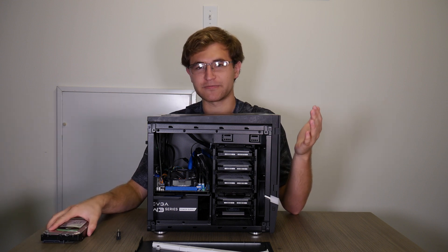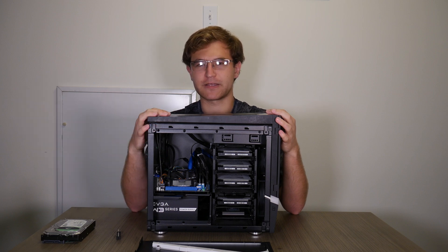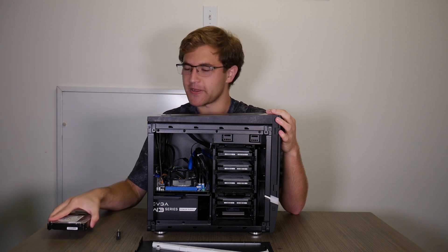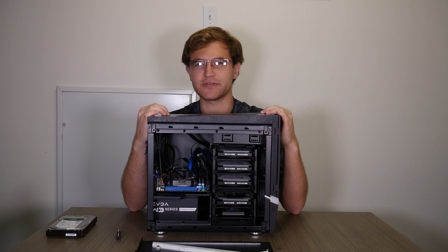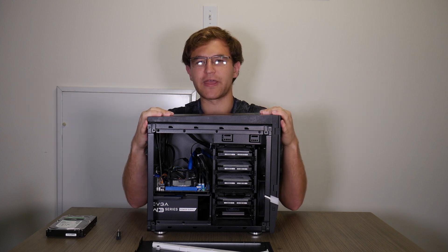I also had a really simple NAS setup for a while — just a USB hard drive toaster, as some people like to call them, where you slot the drives in. That was plugged into a Raspberry Pi 4, and that little NAS actually performed fairly well. It ran Plex and everything else, so it was a pretty nice setup and I decided it would be a good idea to try to make a full NAS.